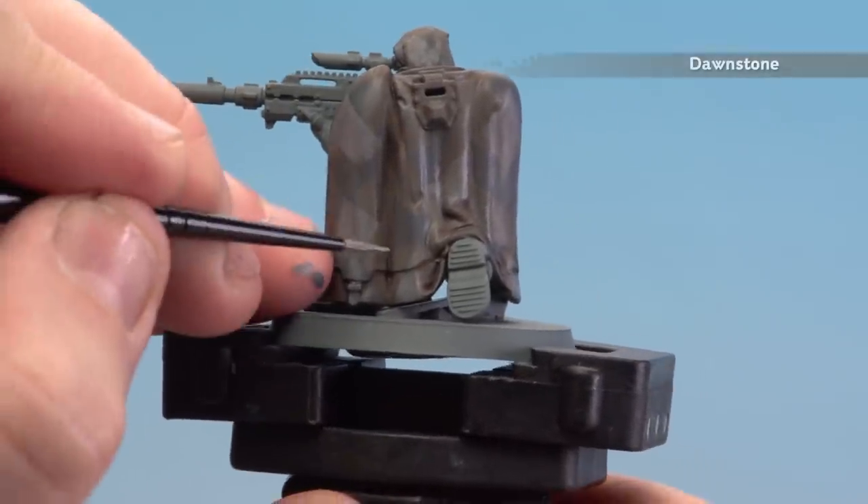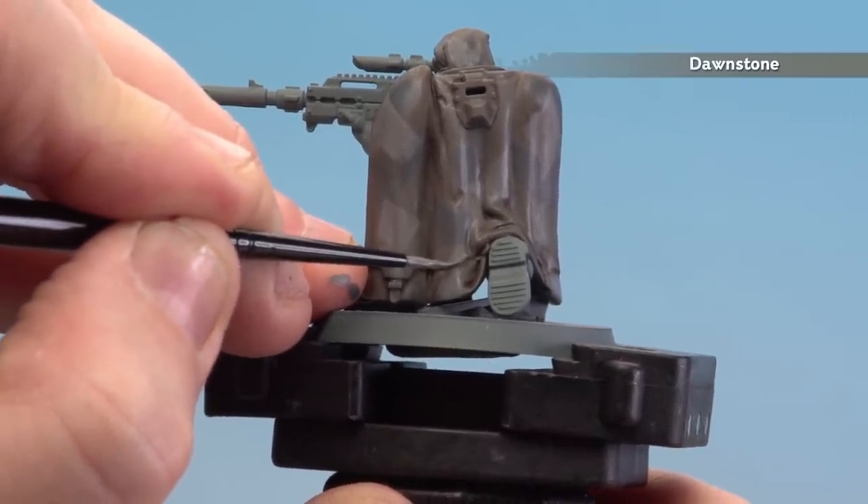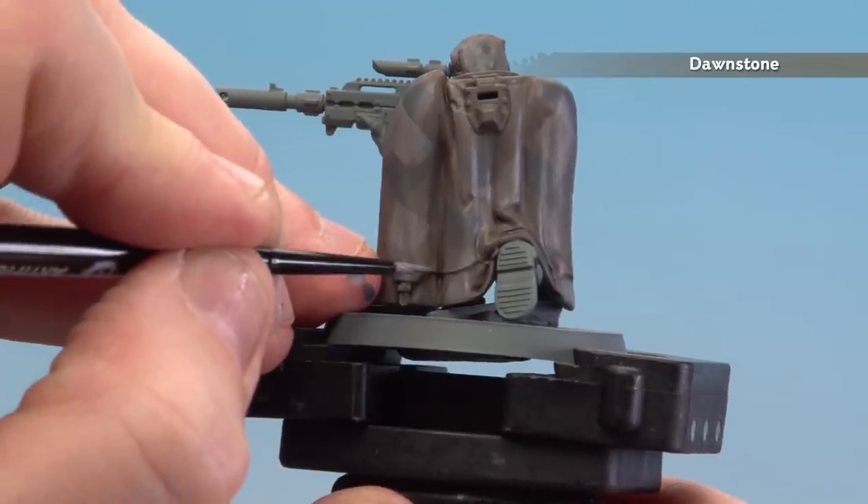Once the shade's dry, we're going to go back to using Dawnstone. We're just going to pick out all the edges and folds of the cloth, so just take your time and use a nice fine brush — I've got a small layer brush here for this.